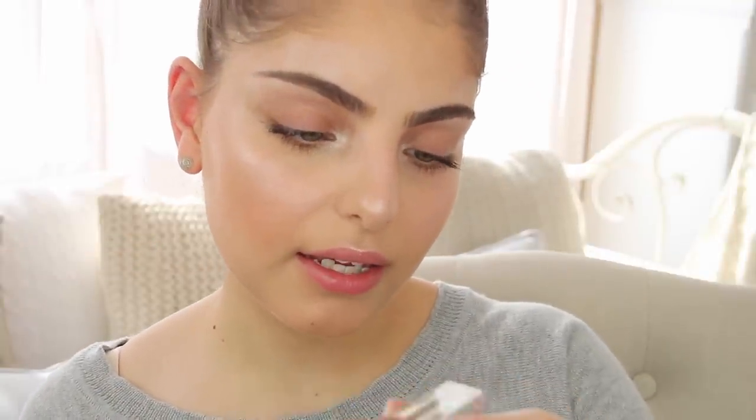For lips I'm taking some of the Chaos Cosmetics highlighter in the shade Solar Flare, applying a clear lip gloss by KSL Cosmetics — just a clear lip shine — with a Sigma brush, and then going over the top with a little bit of the Model Co Lip Lacquer in the shade Morocco.